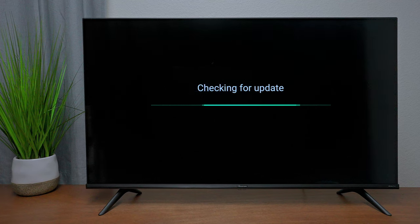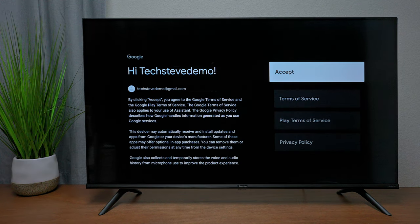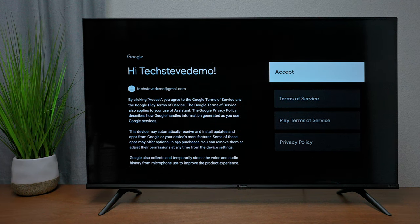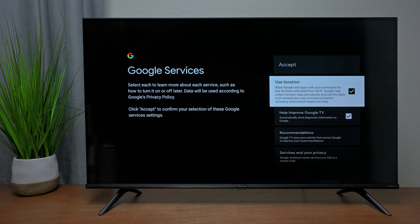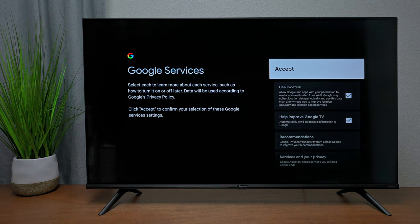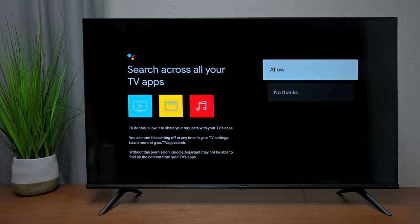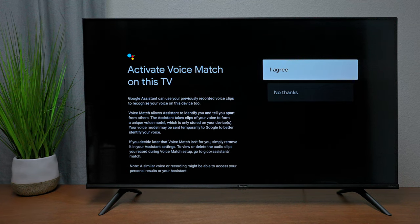The TV will first check for updates — I recommend updating before moving forward. Next, log in with your Gmail account. You'll get terms and conditions from Google — read through and press Accept. If you plan on using voice commands locally, leave local on; otherwise turn it off. For Google Assistant, press OK — I always allow it to search all different applications.